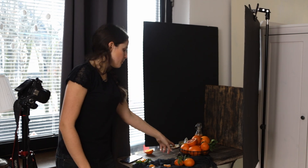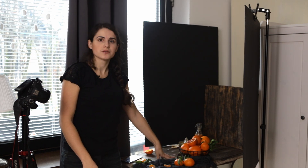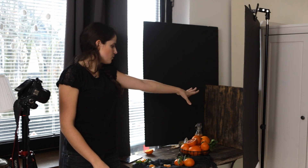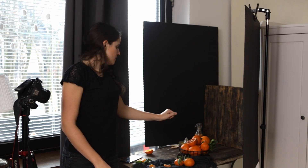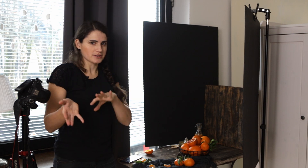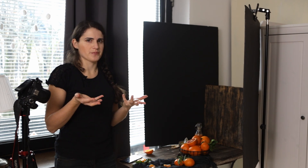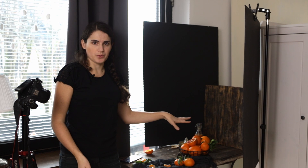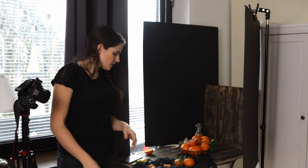I also have props that are really dark — I have a dark basket, a dark plate, a dark wooden backdrop here and one in the back, and also a wooden chopping board. All of my props are a bit on the darker side, if not really dark. If I would use something very bright or very colorful, they could compete with my main subjects which are the oranges, and therefore I chose everything dark. I also have some dark linen here.